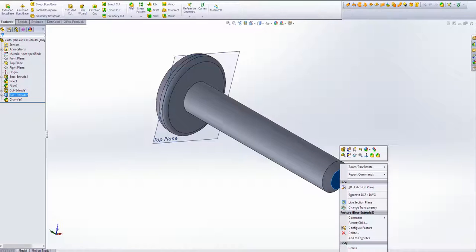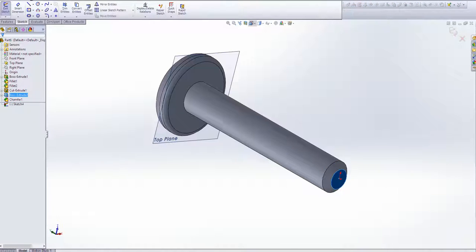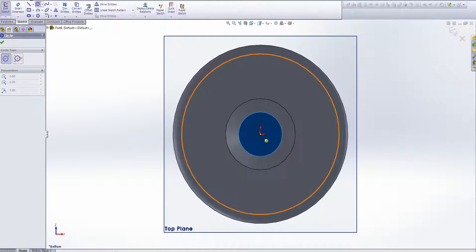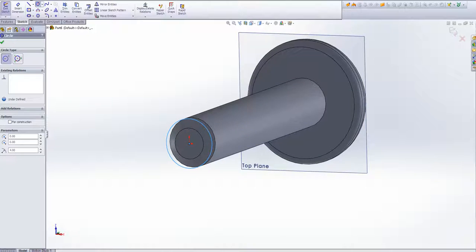Now this next step is quite important. We're going to create a spiral — we're going to use a spiral and sweep cut all the grooves out. To make a spiral, you need a circle to define where it's going to spiral around. So we're going to go on the bottom surface, go from the origin, and go out 4mm — that will be the thickness of the original shaft before the chamfer. And we're going to exit the sketch.